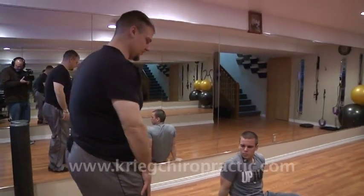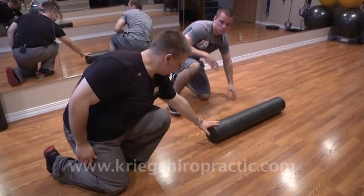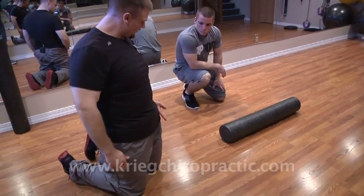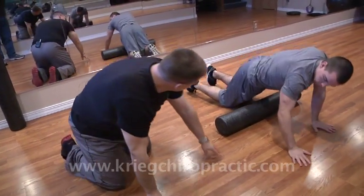Now I'm going to have you roll out the front of your leg, or your quad. Start with just the edge of that foam roller right in the crease of your hip, and lay down face down with the edge of that foam roller right in your hip there.